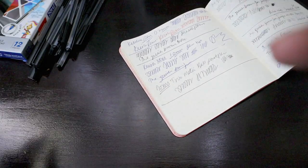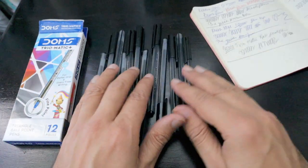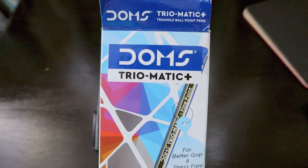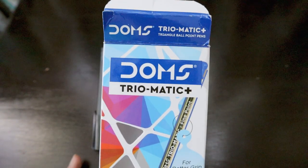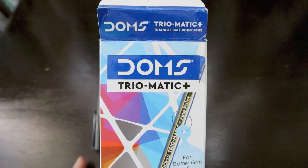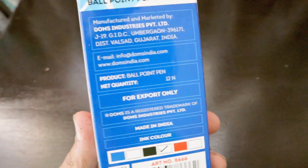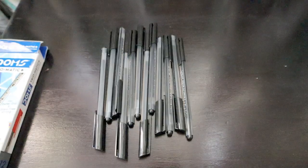It comes in a pack of 12 and they must be about 2 rand each. DOMS is looking for distributors in South Africa — if you're interested in their premium quality writing instruments, stationery, art, and hobbyist packages, you should definitely contact them. Their website is domsIndia.com where you'll find all the details.